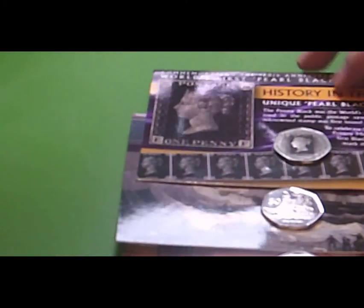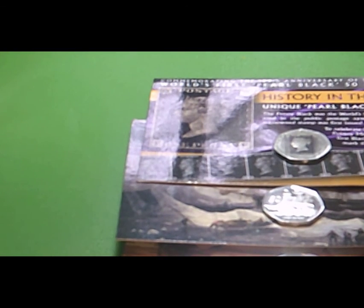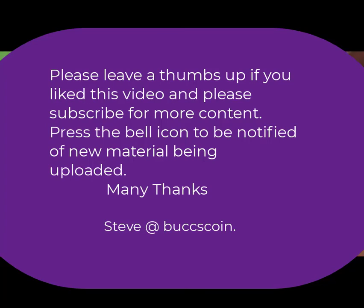Three very collectible coins. I believe all three are still available at the Pobjoy Mint and I would recommend anybody to get them because they are absolutely fantastic coins to add to a collection. Well, that's it for this introduction video — if you like it please hit the thumbs up, and I would like it very much if you would join me for later videos. Thank you for your time and I hope to see you all again soon. Bye.